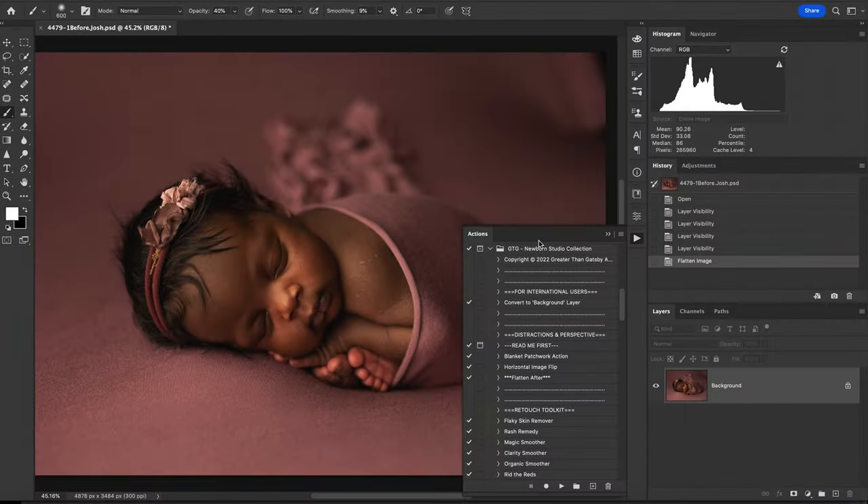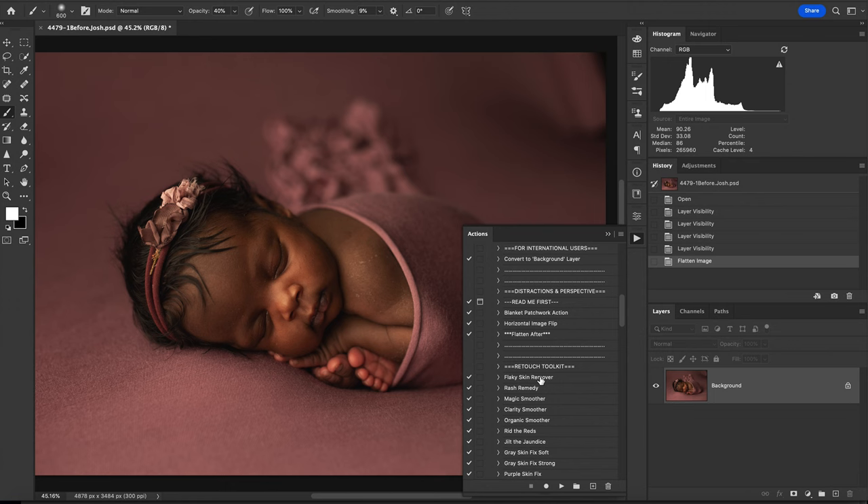Hey guys, this is Jamie with Greater Than Gatsby, and today I'm here to show you a new tutorial using the Newborn Studio Collection. You've had a couple tutorials already out there, and today we want to use one more tool that you have yet to see and show you how effectively this works. We're going to take a look at this beautiful young lady and run through a full edit, but I want to add in a tool that will help correct the skin tone differences between her face and her shoulders and arm.